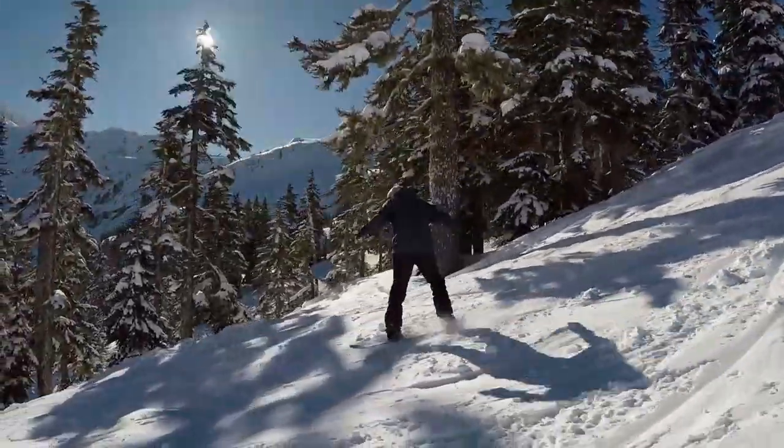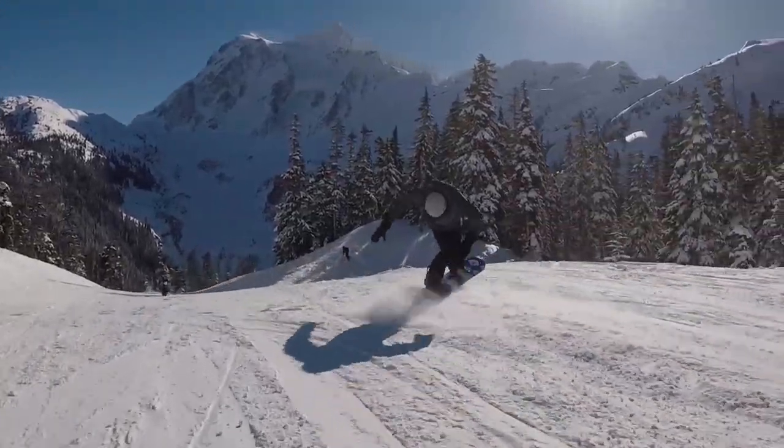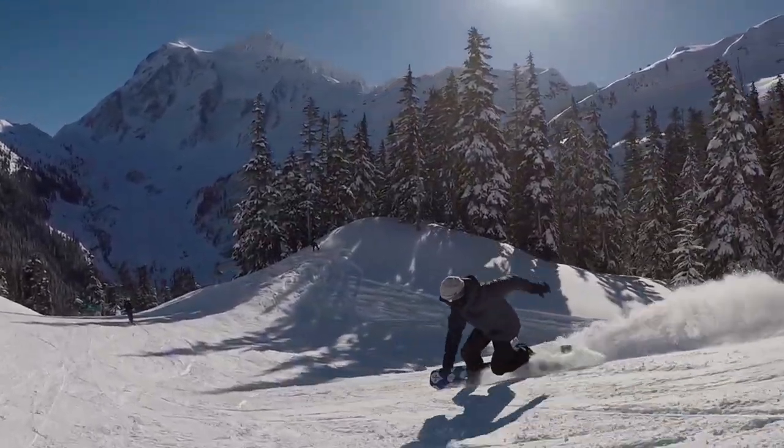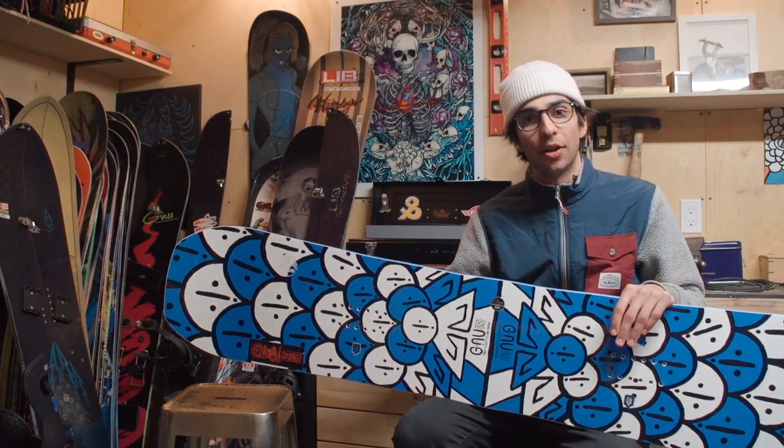This thing has a C3 profile, so pretty much camber, and it really just rails turns and locks them in, especially with the magnet traction. This is a really fun park board — it's that good twin option that really just rips all around the mountain.